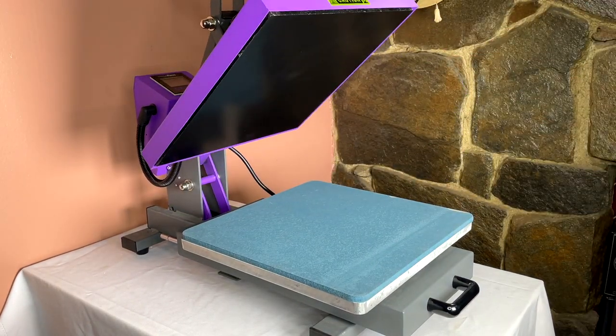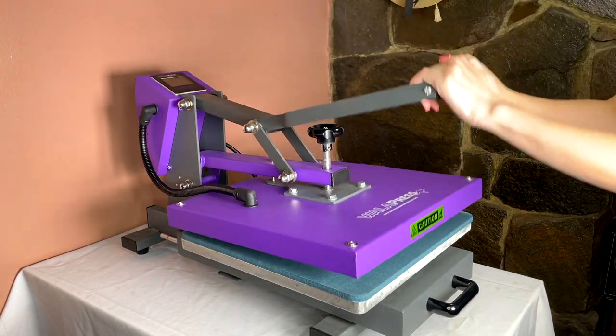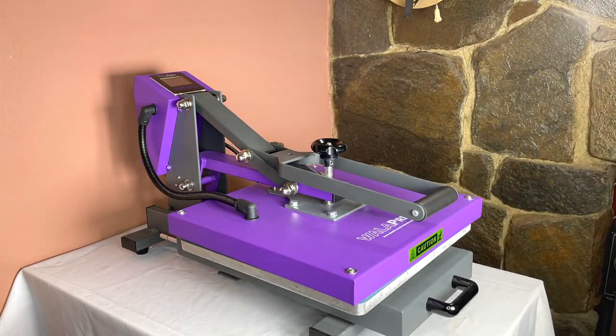This specific heat press is a clamshell press — you lift the handle up and bring it down. I believe there are two types: the clamshell press and the swing-away press. The swing-away swings away when you lift it, but I feel like those are a little bulkier. With the clamshell, it does all the work for you, not like the handheld ones where you have to use your arms.